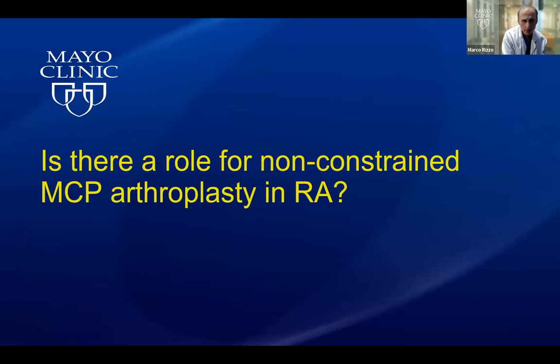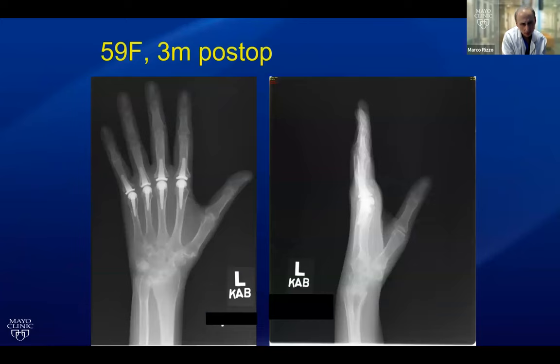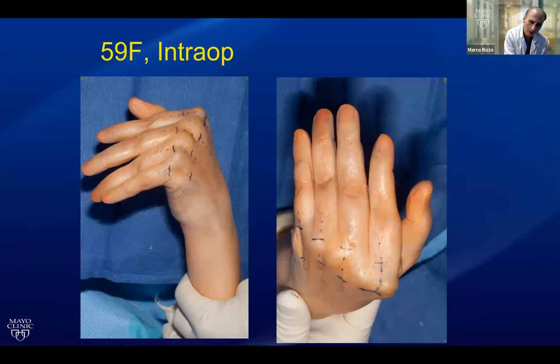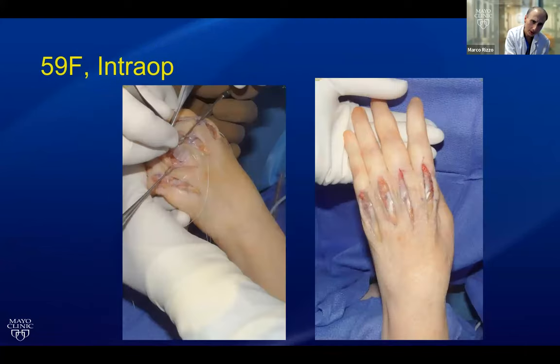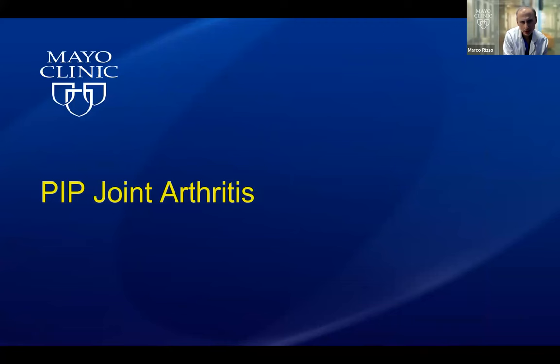Is there a role for non-constrained MCP arthroplasty in RA? The short answer is no. The challenges of the soft tissues are really quite difficult and bone quality is poor in RA patients. Here's a sad story of a patient who underwent MCP arthroplasties and at five years post-op had recurrent deformity, pain, stiff MCP joints, intrinsic tightness, and PIP joints held stiff in extension. I had to stage her reconstruction — we did the silicone implants first and then came back to treat the PIPs. Ultimately she was better, but it was quite an ordeal.